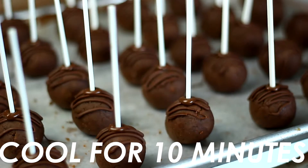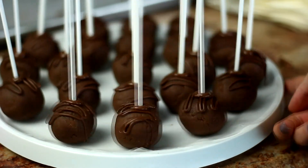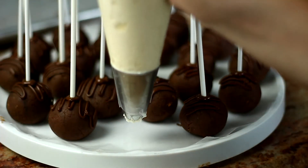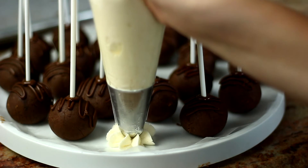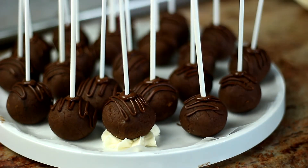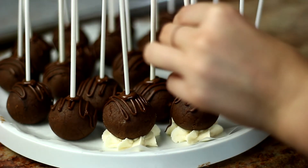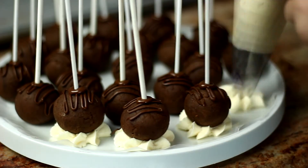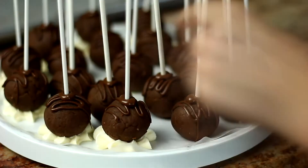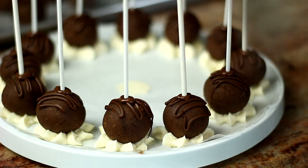Once I did that, I had to cool them again for 10 minutes — it's repetitive but necessary. Then I placed them on a stand, took the buttercream frosting and piped a little star shape, and placed the cake pop on top. It looks super fancy but it's actually so easy to do. That's literally how you make the cake pops — it was kind of a fail, but I turned the fail into a star.